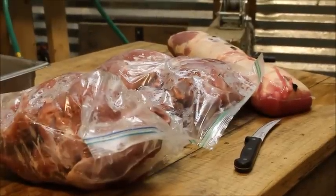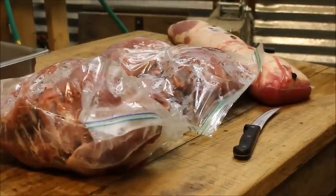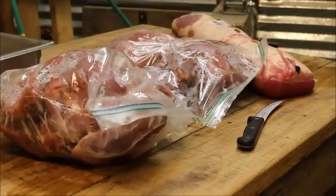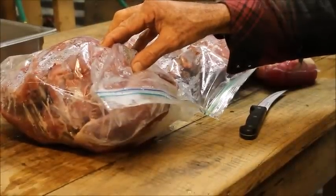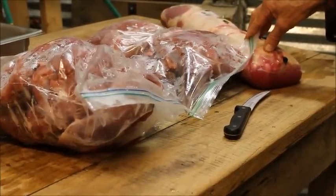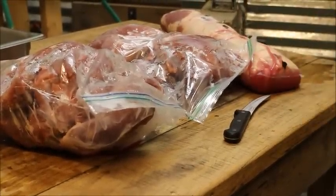Hello everybody, this is Danny from Deep South Homestead. We're in the skinning room here today. We're going to be making venison sausage, making it into links and smoking it on this video. What we have here is two hind quarters of a nice young deer. We're gonna be cutting that up and mixing in some pork to give it its fat. We'll show you what we do at Deep South Homestead when we make our sausage for smoking.